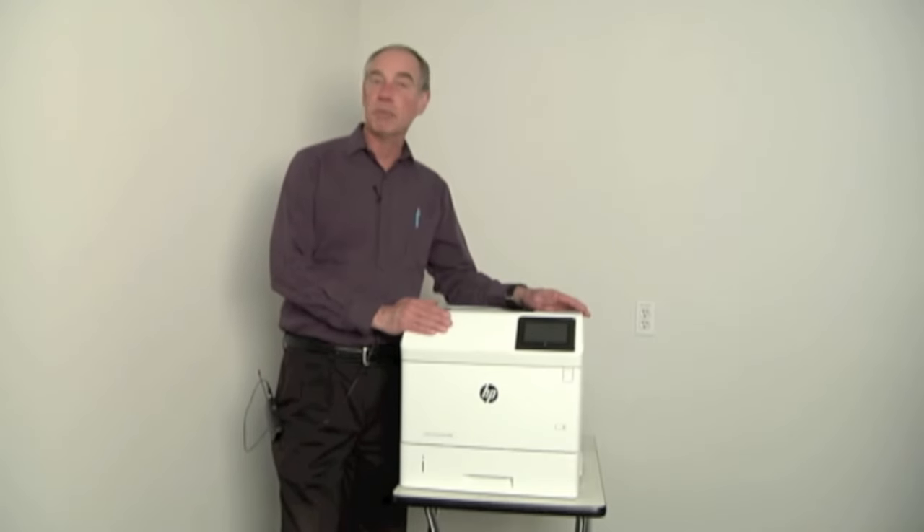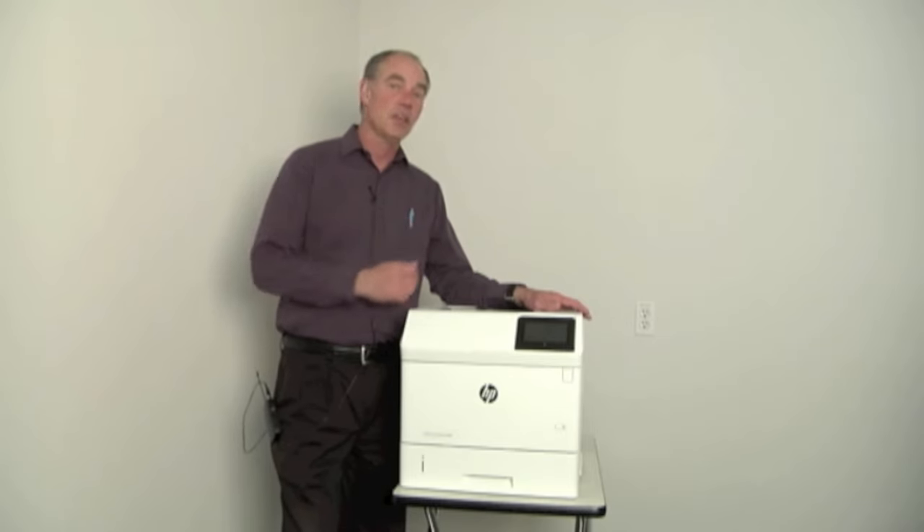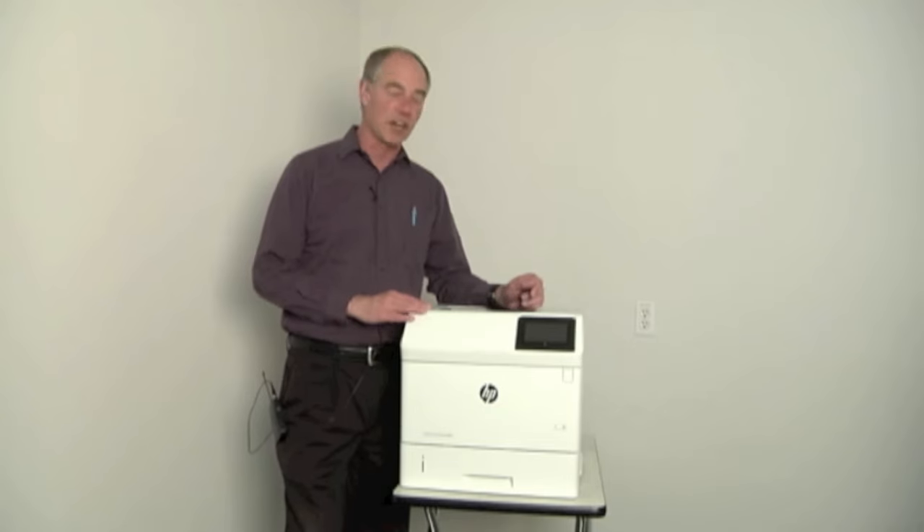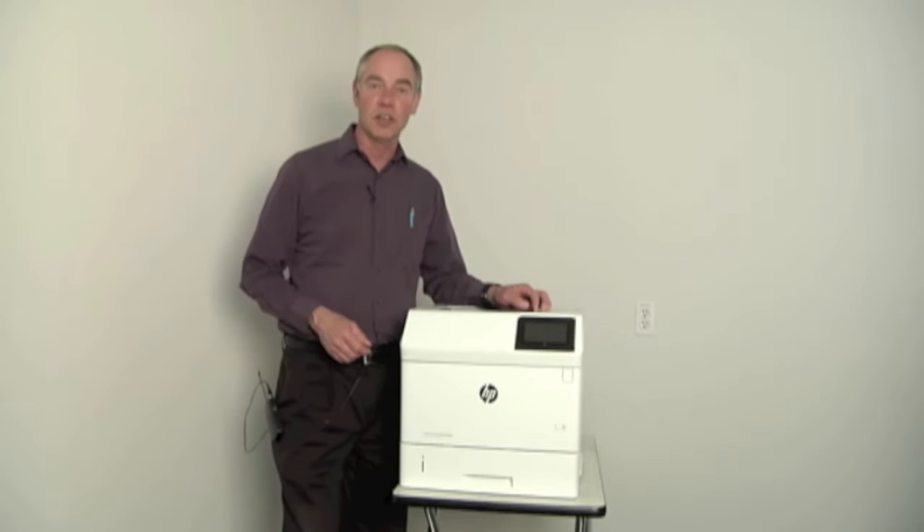I have an HP LaserJet M606, very similar to the M602, P4015, 4250, 4200 — all those different types of models there. So I thought it'd be a good machine to take a look at.